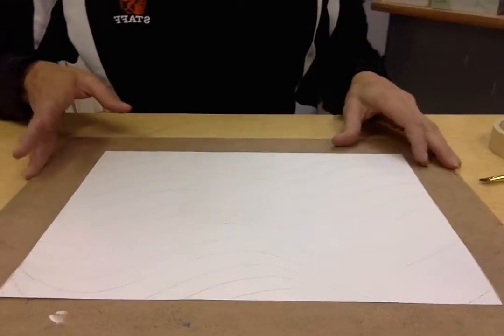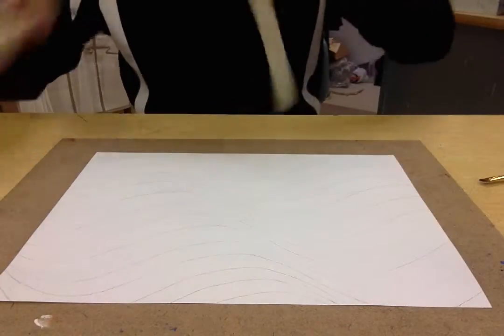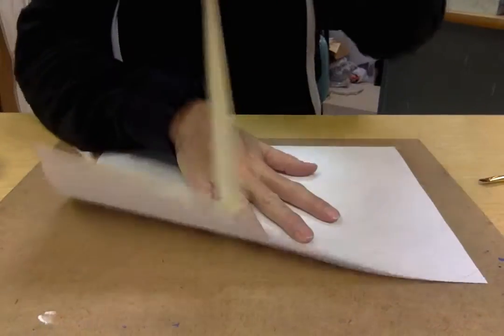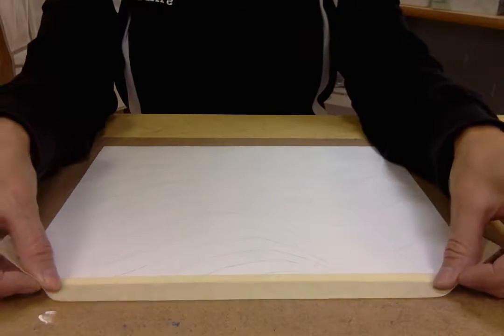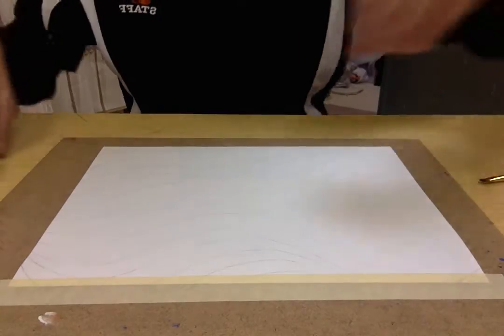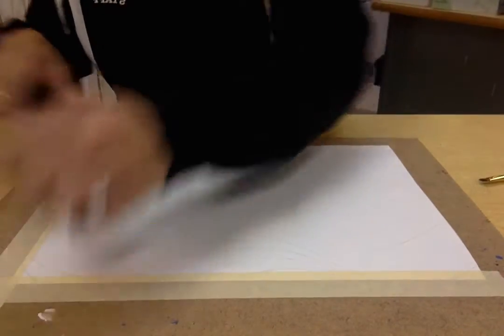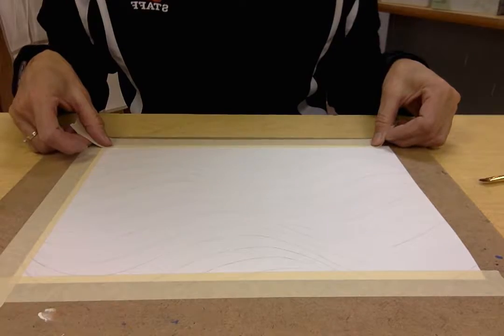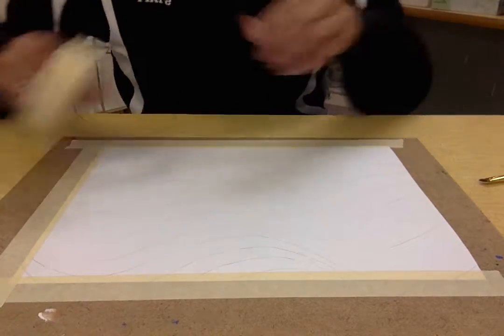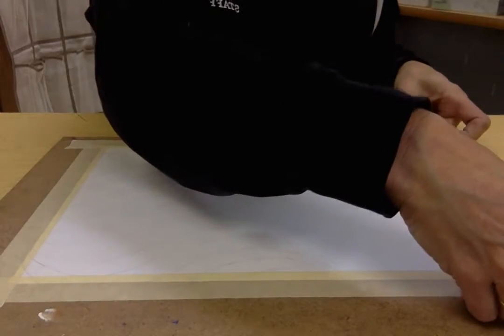The first thing we need to do is tape the picture onto our board so that when we paint our picture doesn't move around, won't ripple, and will just stay in place. We're going to tape about a quarter of an inch on the edge to create a little frame. Make sure you're pushing that tape down so it really holds on to your paper — I use my fingernails to make sure it's up against the paper really well.